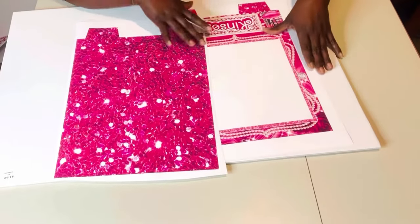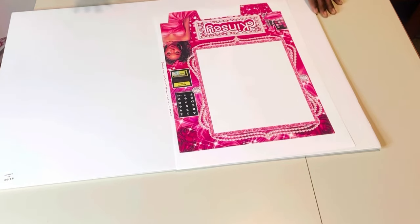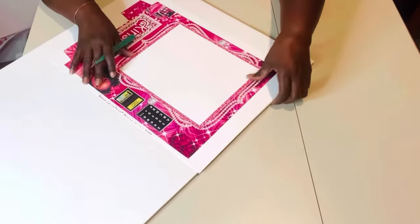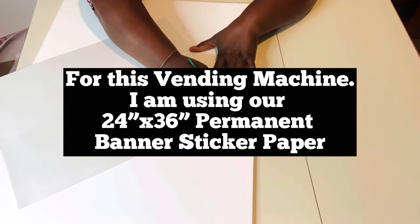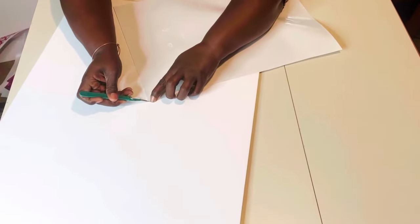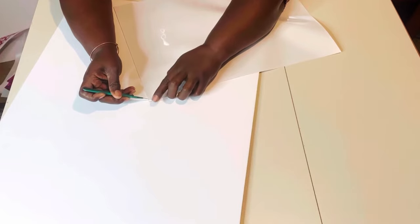I'm going to start off with the front of the vending machine. I'm going to put this one to the side and basically start peeling away the backing sheet and applying it to the vending machine. The backing sheet is very thin, so I'm going to be very careful not to cut the front. I'll do a very slight score in the back just so I can start in the corner to pull this really thin protective mylar-type sheet away.